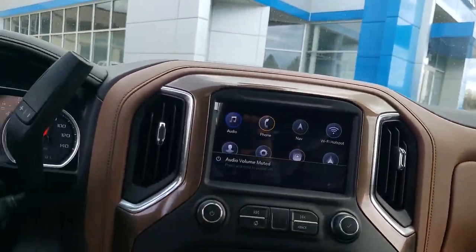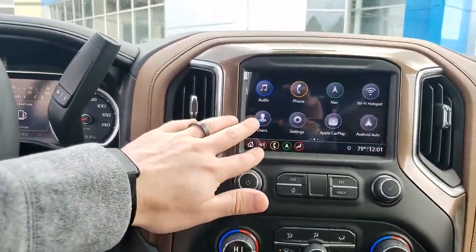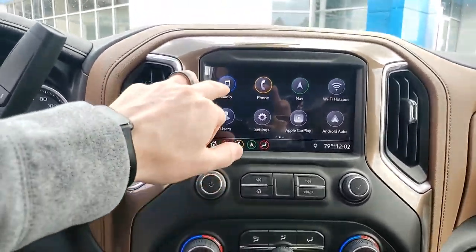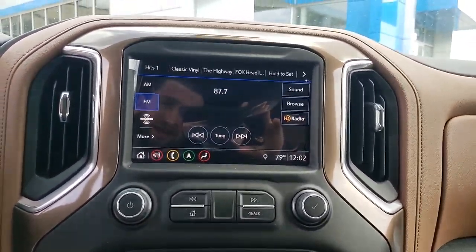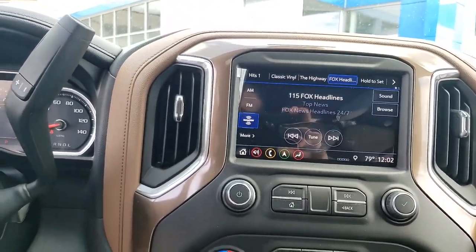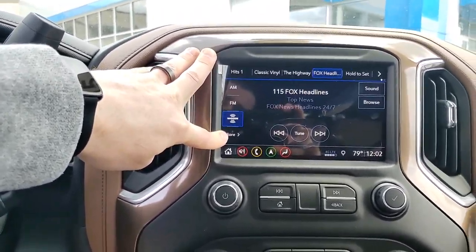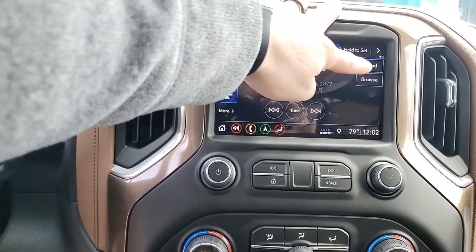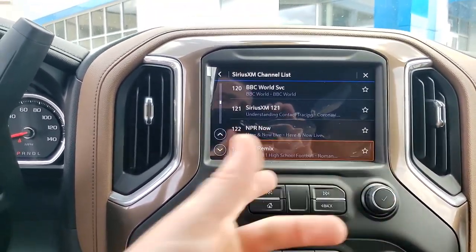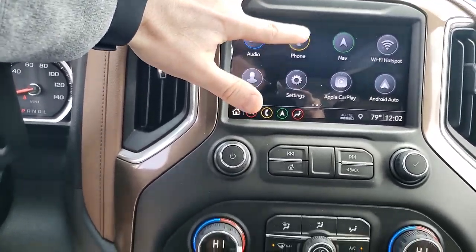You have an eight-inch touchscreen — the software is called MyLink, that's the software Chevy uses. The first button is your home screen; whenever you want to get back you just hit this button. Press audio and I'll set you up on a SiriusXM trial as well, so you'll have that. You'll also have a three-month XM trial attached to the vehicle and I'll set that up before you get here. We have AM, FM, XM — 'More' would be like if you had your phone on Bluetooth and wanted to do Spotify. 'Sound' is bass, treble, all that. 'Browse' is really useful in XM because you can see all the radio stations displaying.